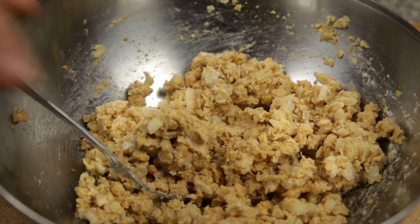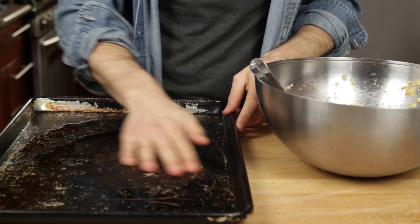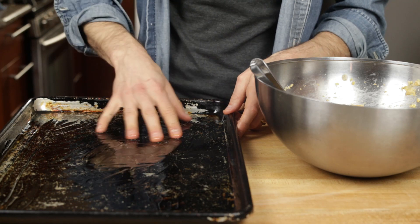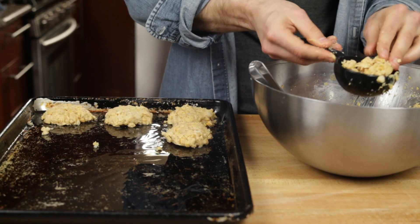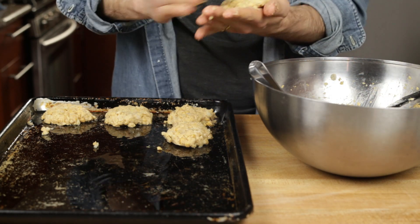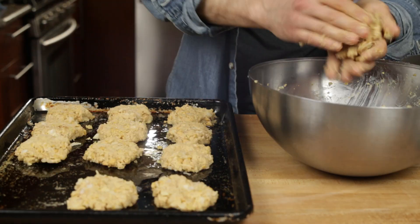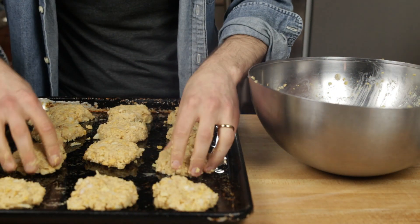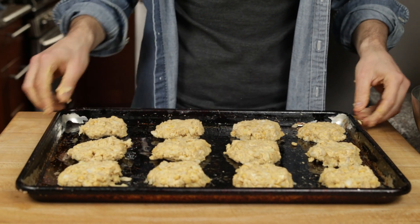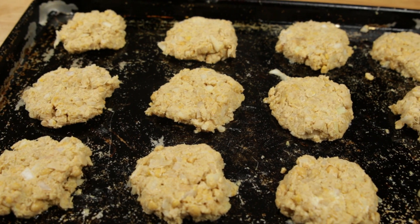Add two to three tablespoons of olive oil to a 9-by-13 baking sheet to prevent sticking. Scoop about a quarter cup of the mixture and form into a patty with your hands, about one inch thick, then lay it on the baking sheet. This recipe makes about 12 patties, so place them in rows of three along the width of the sheet and space them out evenly. You can see there are still some chunks of chickpea, which is totally okay.